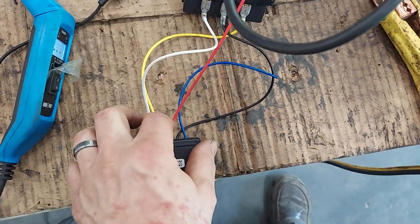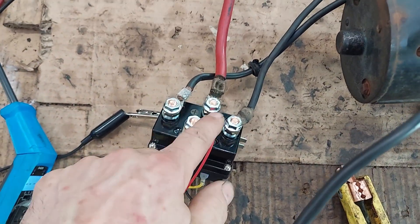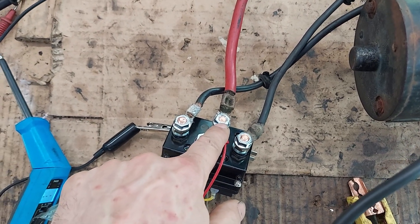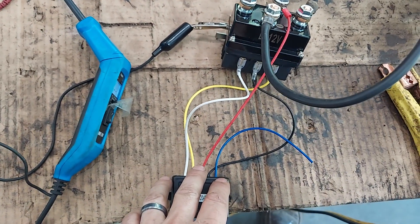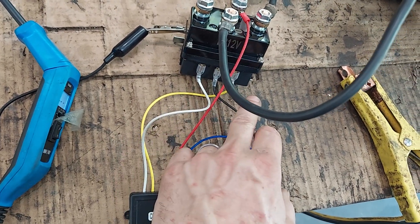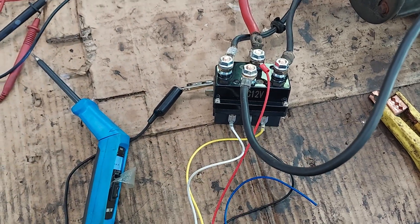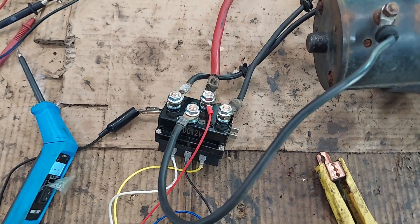Once you get those hooked up, you've got the little remote box. The blue is the antenna, the red has a little ring on it which goes to power — hook that to your battery power. The black is like a ground signal, and then you have white and yellow — one is in, one is out. If you get them mixed up, it's fine to swap them to the other side if it works backwards.